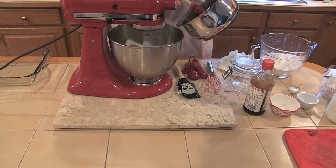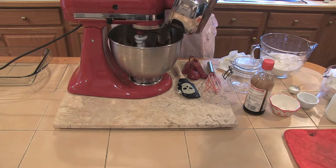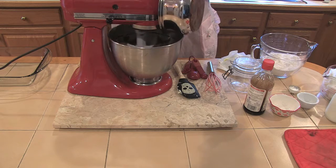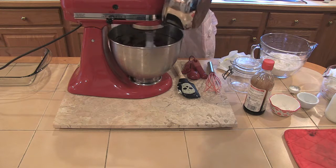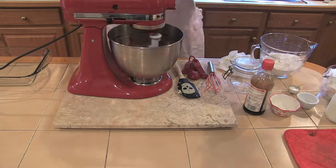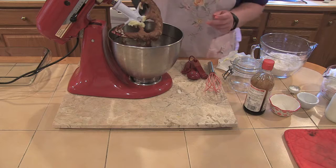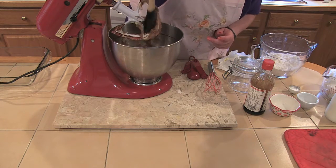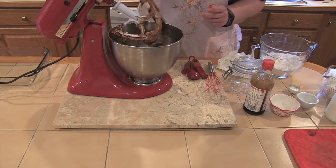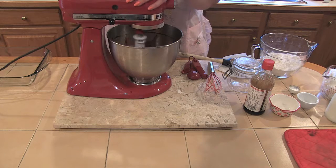I'm going to add the melted chocolate little by little — boy, does it smell good. There aren't that many things in life that can't be solved by butter, sugar, and cocoa, at least if you're having a bad day. We're going to scrape it down on the sides because you can see it sticks to the paddle a bit. You want to make sure you get everything incorporated before we go further. Turn it up so hopefully we can get it incorporated a little better.